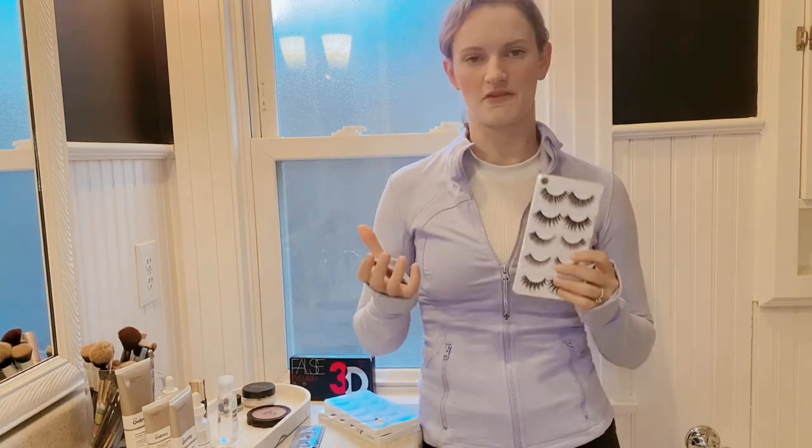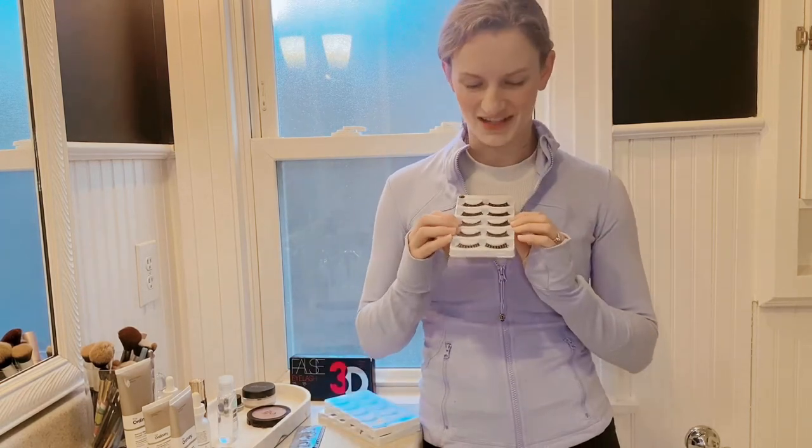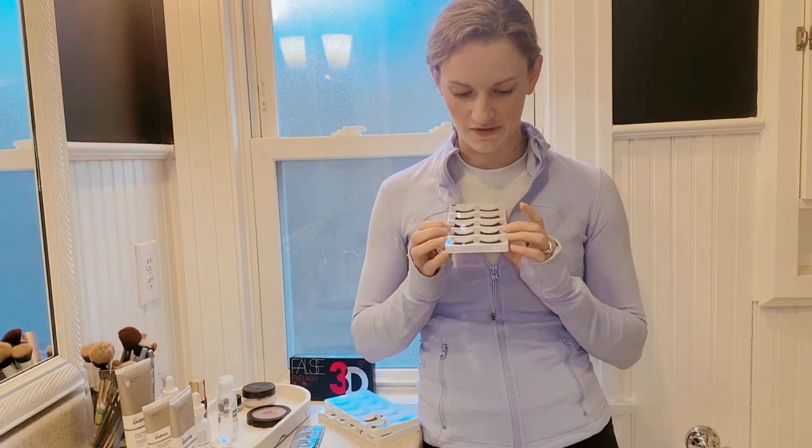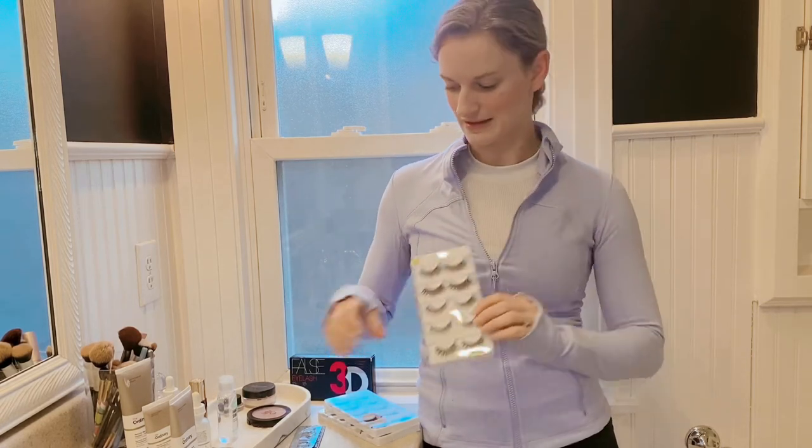Some of these would be great for everyday wear, whereas others are a little bit more dramatic for, say, a night out or a date. And then some are even a little bit more wild, perfect for a party or a costume, something like that.